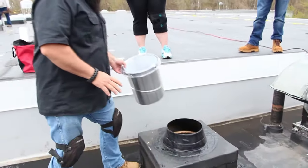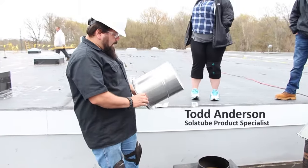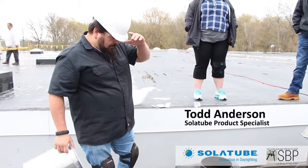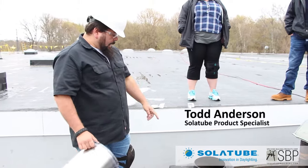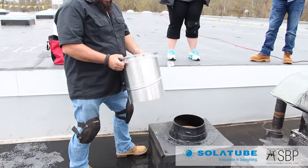This is the Smart LED unit that we're going to put in the downstairs restroom. We've already got this flashed — they've already built a curb for us and got it waterproofed on top. So we're just ready to drop the top tube in and make an alignment.